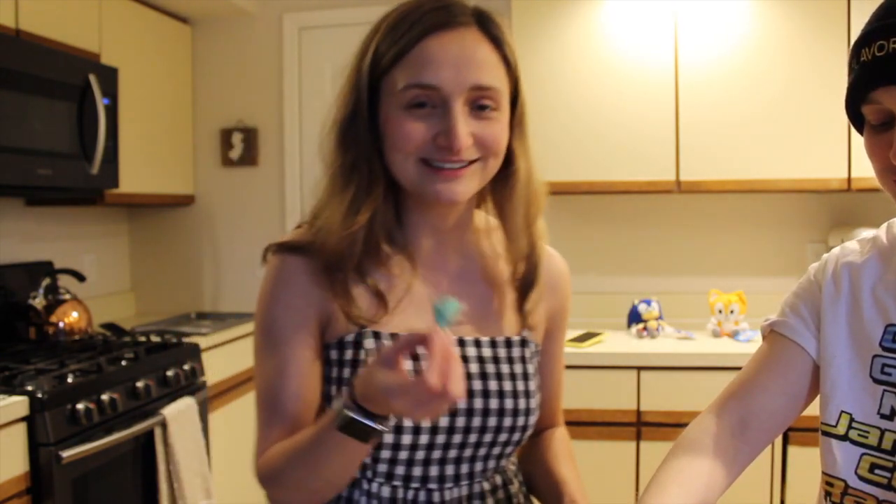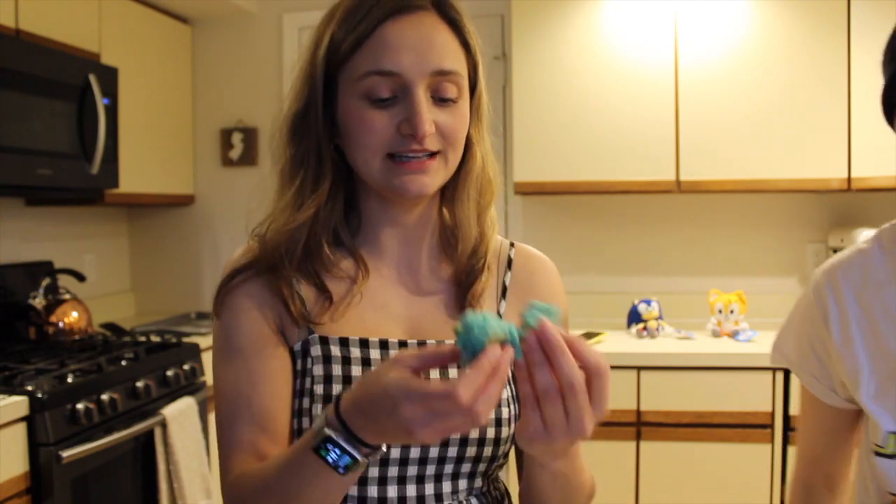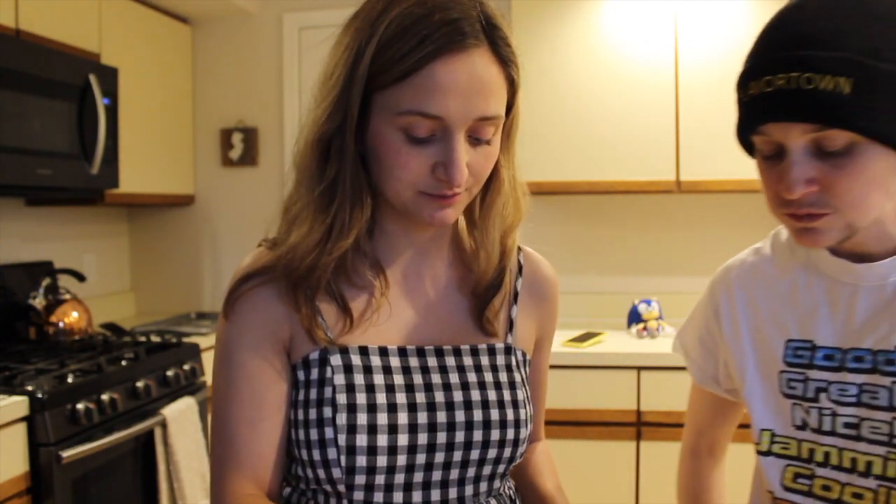Thank you so much for watching and I'll see you again soon. Bye! We're going to eat all these. I want them to survive forever — we have pictures to make them survive. But that tastes really good. The inside is so soft. It's perfect, baked perfectly. Delicious. Let me know how yours turns out. Bye!